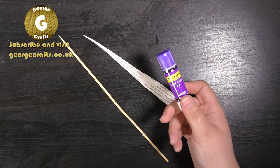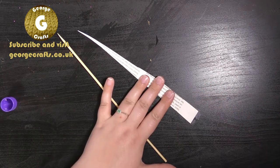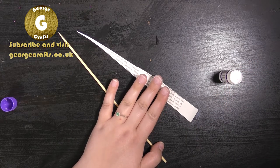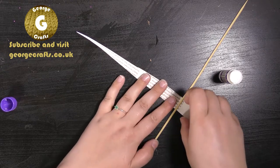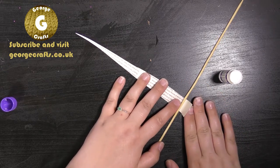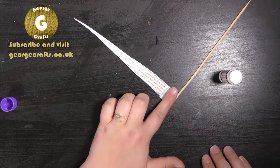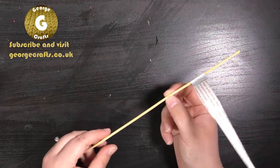Next you're going to need your glue stick. You can use any glue you've got, just put a little tiny touch of glue on the end of your piece of paper. Put your pencil or your barbecue stick just underneath where you've glued and fold over the top part so you've got a little flag.